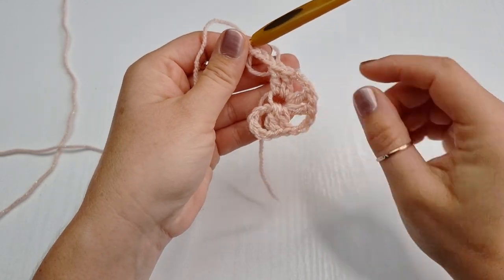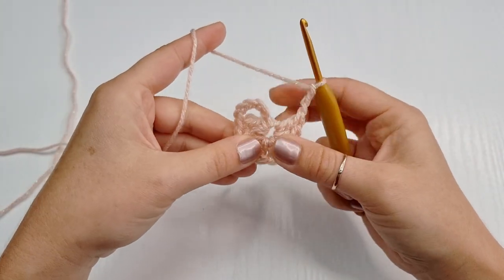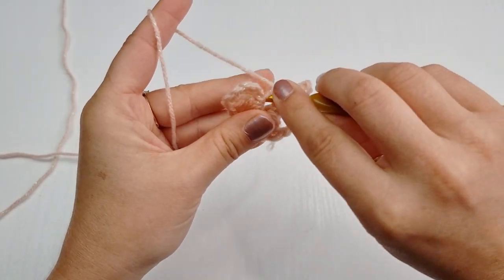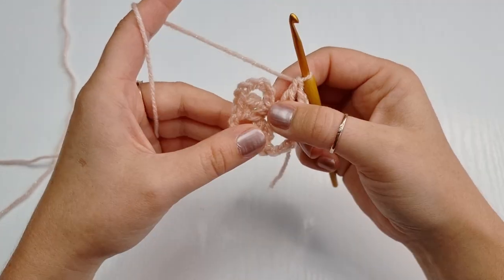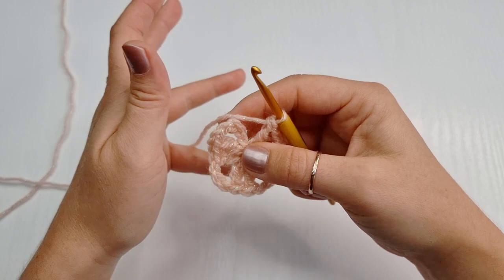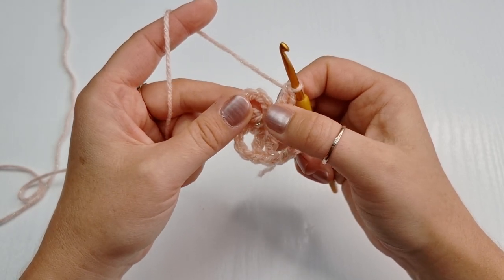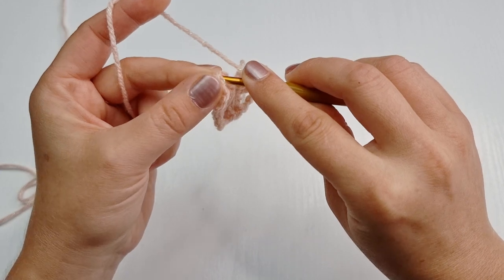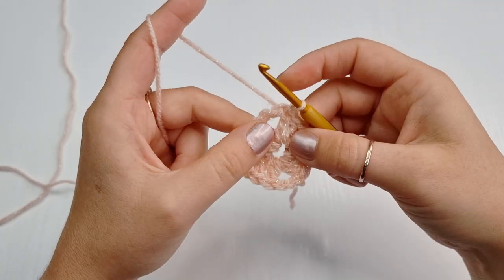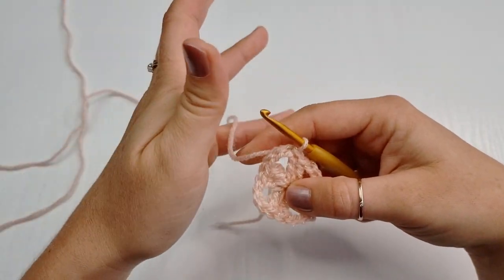We have our first corner, second, and third. We chain three and to close this square we are going to place only one double crochet here, as this chain of five will behave as our double crochet and the last corner as we went all the way around. Count one, two, and three, and into the third chain insert, yarn over, pull through, and pull through the loop — this is how you slip stitch. Now close it and pull this yarn. We completed this little square which is our first round.